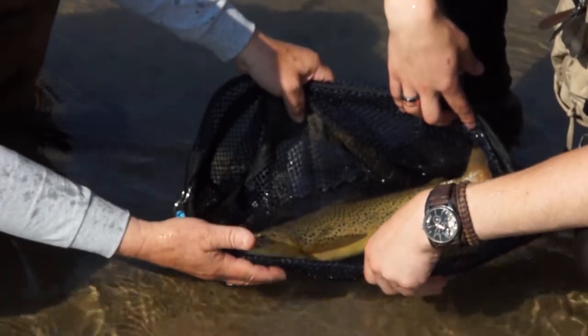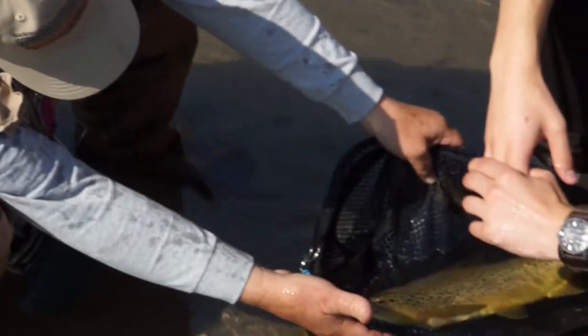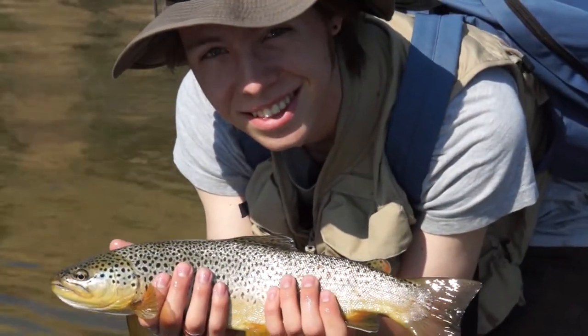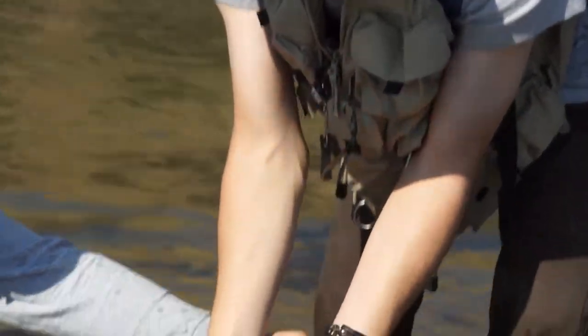I think we can safely say it's 19 inches. It might be 20, but we're not measuring — though the other side of the net has a measure on it. That's a good fish. Let's let this guy go.